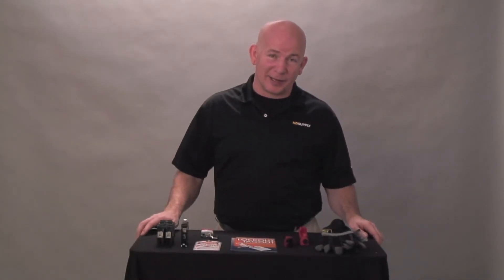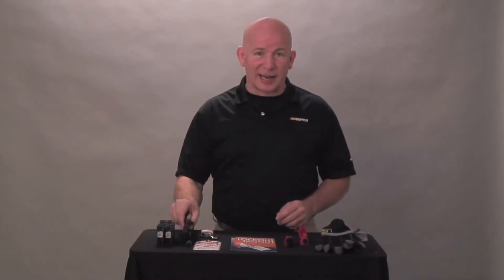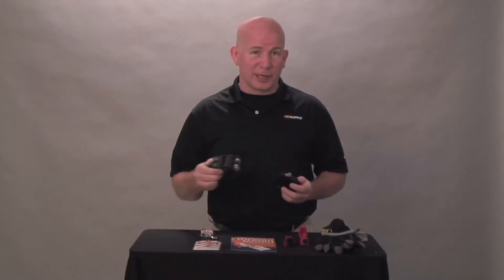Hi, I'm Lee Stevens with HD Supply. This video is going to cover lockout tagout for a single pole and a two pole breaker.